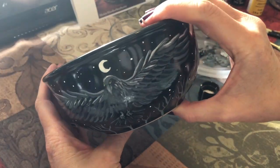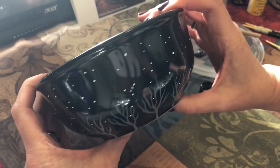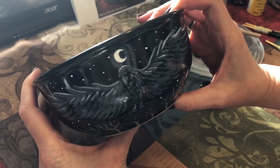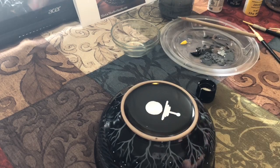And there it is, finished. The next thing I'll do is follow the instructions on the bottle of paint to cure this in the oven, wrap it up, and ship it off to my Etsy customer. But of course, before I do that, I have to sign it.